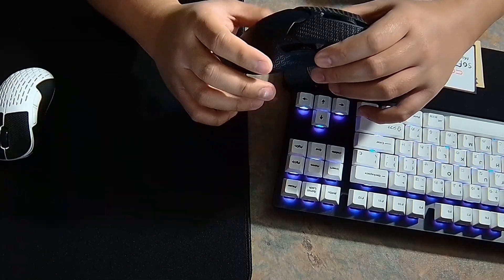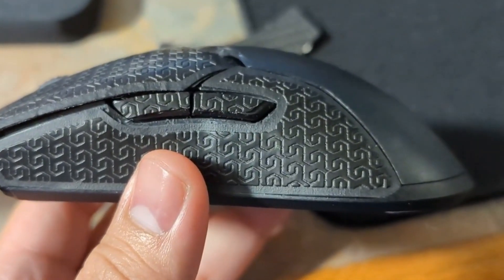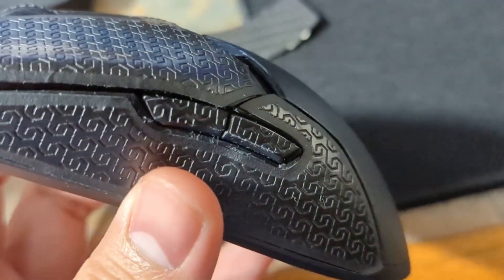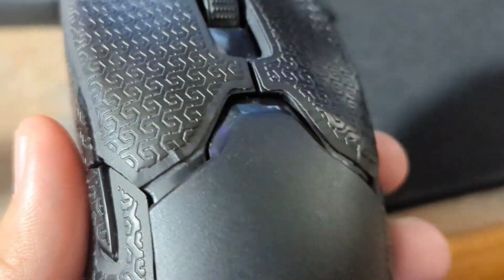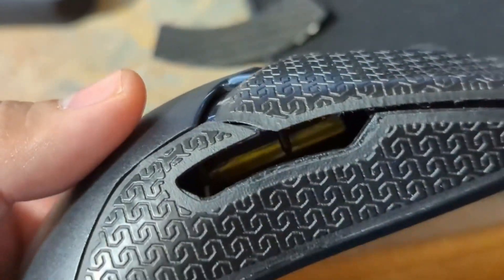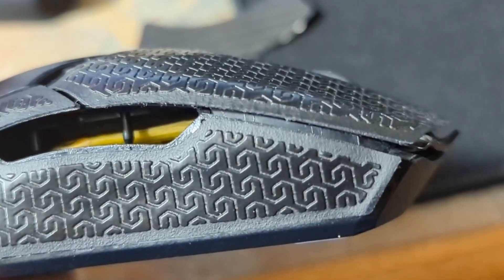Let's talk about the cons or issues I found. The cutter fitment isn't flush on my copy. Here's a close-up shot so you guys can see — there seems to be an overlap on my right grip tape. The side button grip tape cut for mouse 4 is awful. Overall, the cut isn't the best, and if you want it to be aesthetically pleasing, this might not be the one.